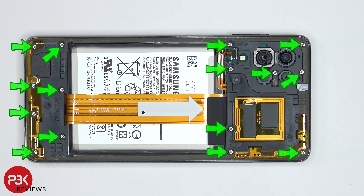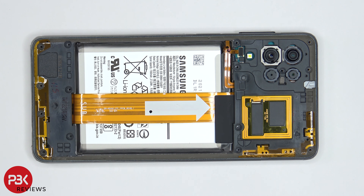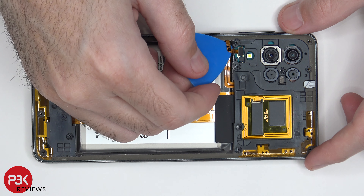There are 15 Phillips screws which need to be removed. Once all the screws are removed, we're going to disconnect this flex cable over here for the fingerprint reader.